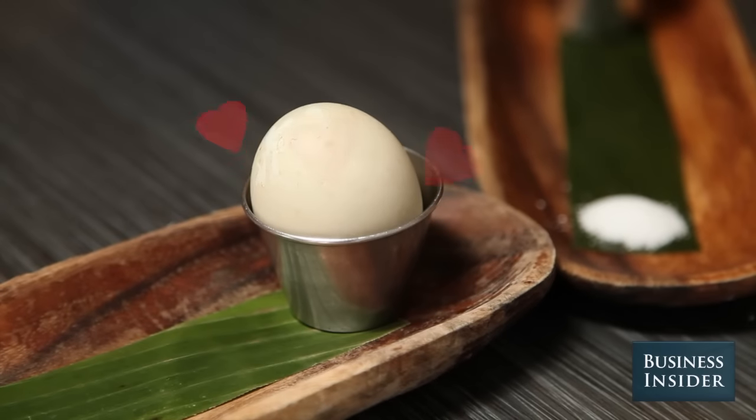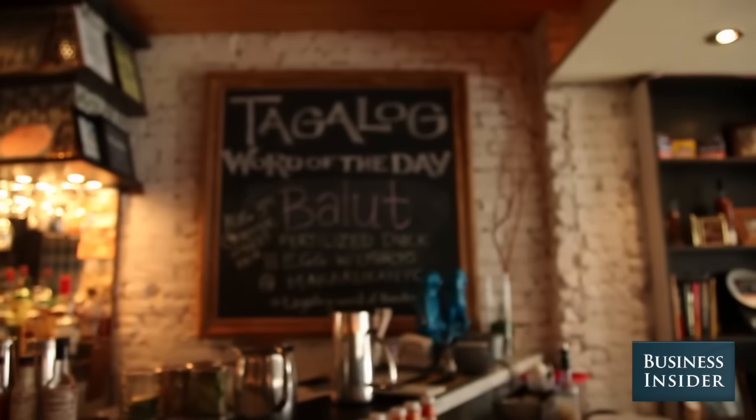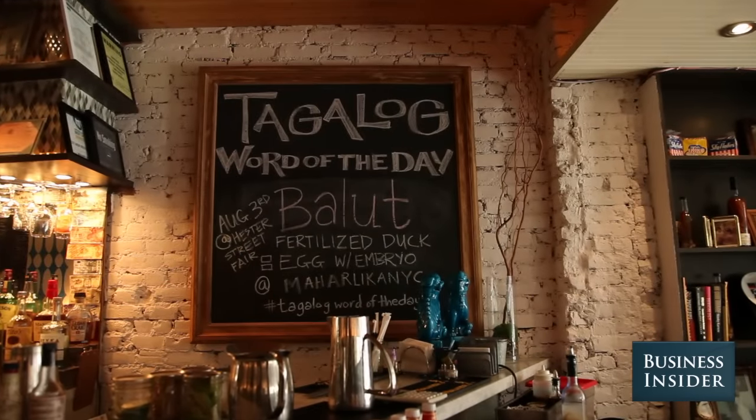Some say it's an aphrodisiac. So there is a fertilized duck embryo in here — a baby, a little delicious baby. Yes, exactly.